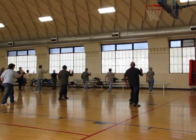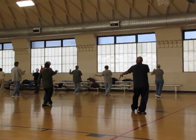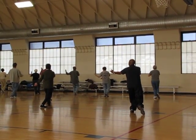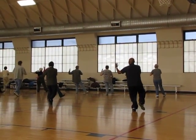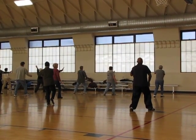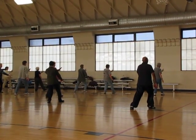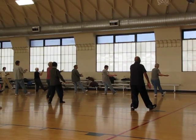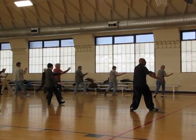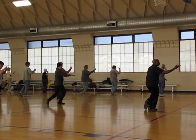Step. Lift up. Turn the foot. Transfer your weight. Step through. Right. Brush. Knee. Sink into the heel. Turn your waist. Transfer into the right foot. Step through.